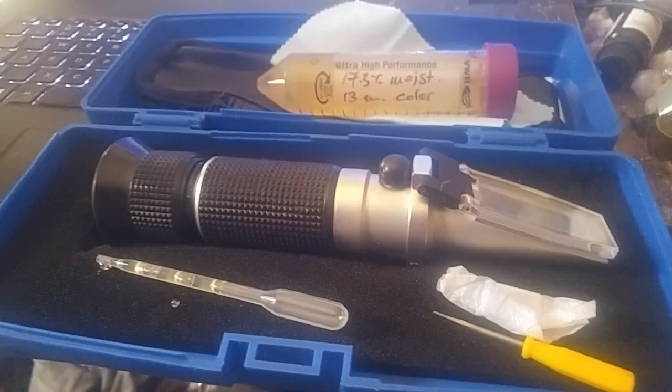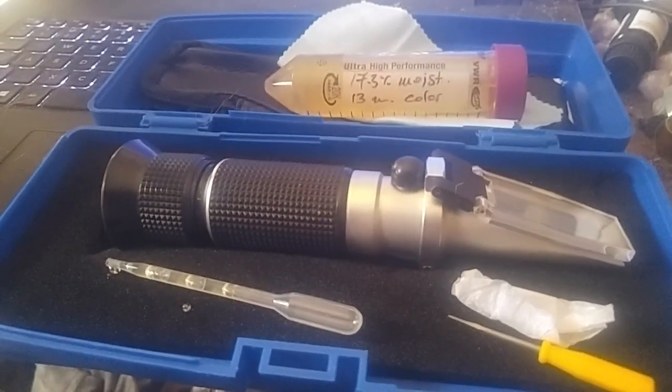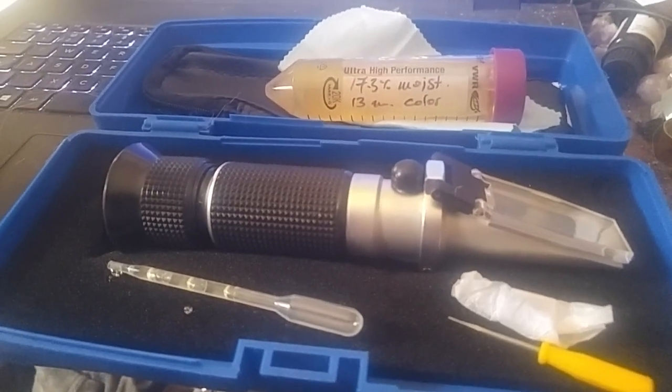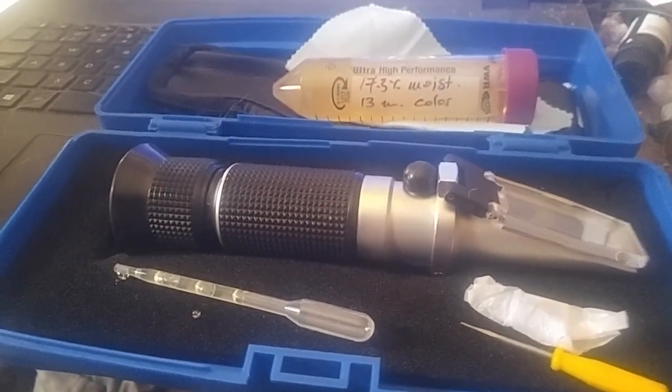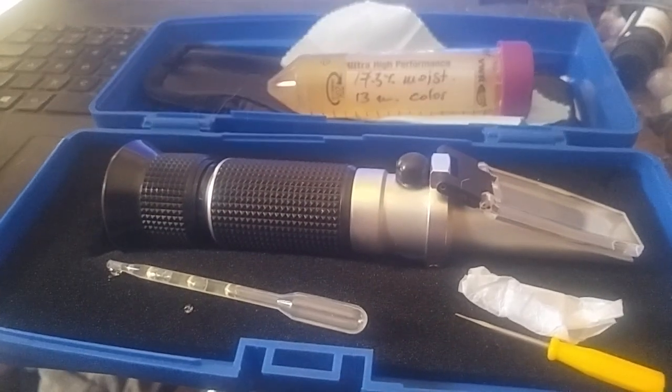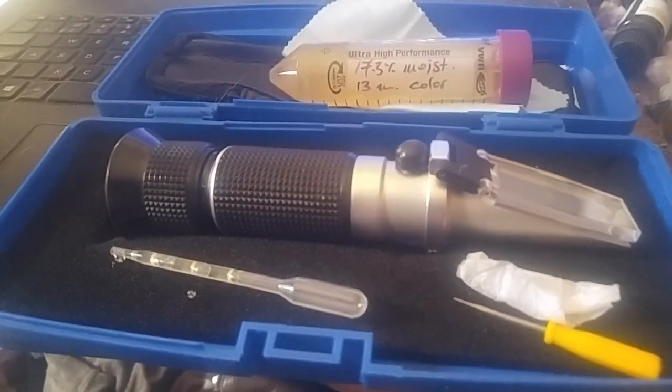I refereed for 20 years. All I said was keep your stick on the ice. That saying has kind of stuck with me and I use it now in my videos.